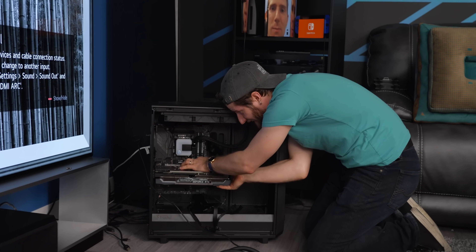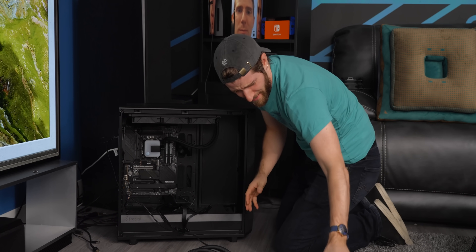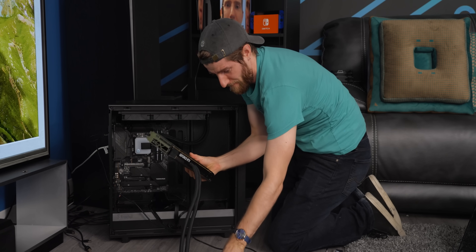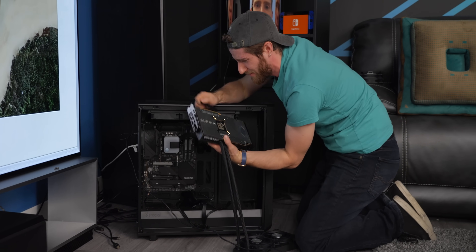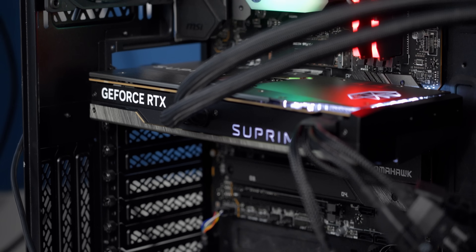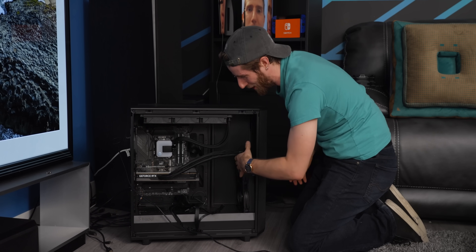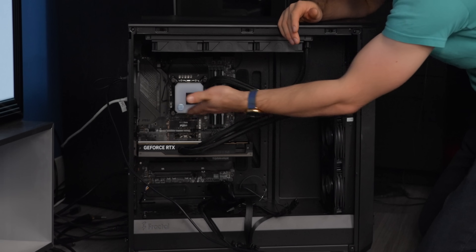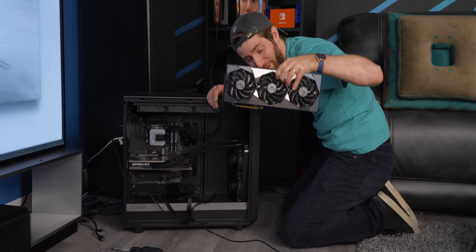Time to upgrade. Goodbye, 3090 Supreme. Hello, 4090 Supreme. When it comes to these 250, 350, 400 watt cards, liquid cooling just kind of starts to make sense. It's a much more reasonable sized GPU — though it's still big. The 4090 air-cooled version of the Supreme is even bigger than the old 3090.